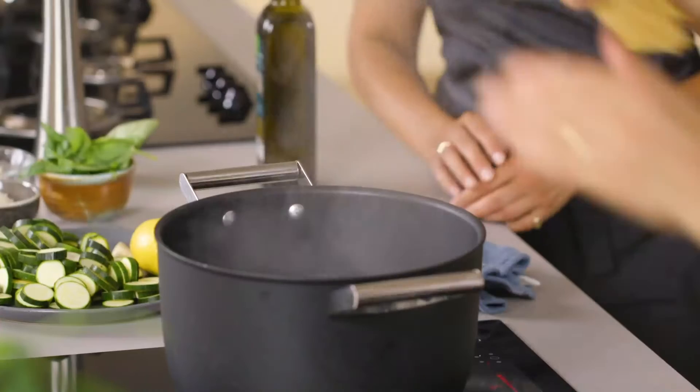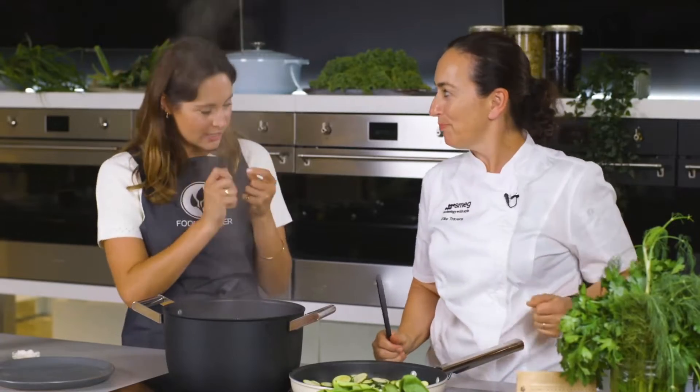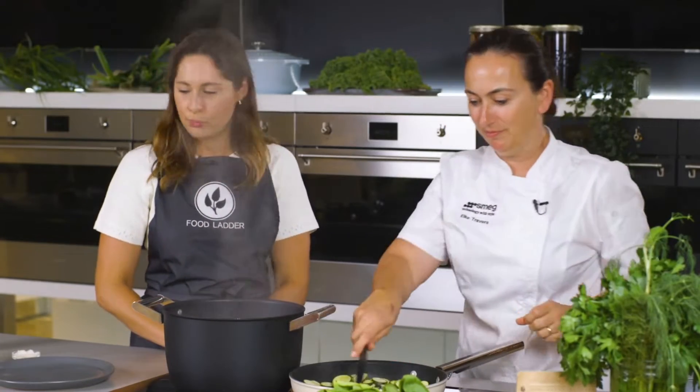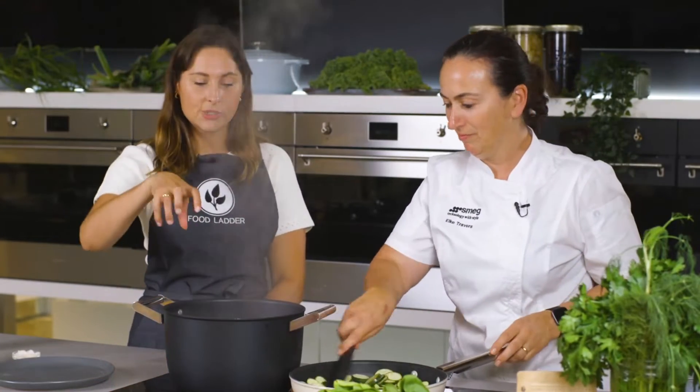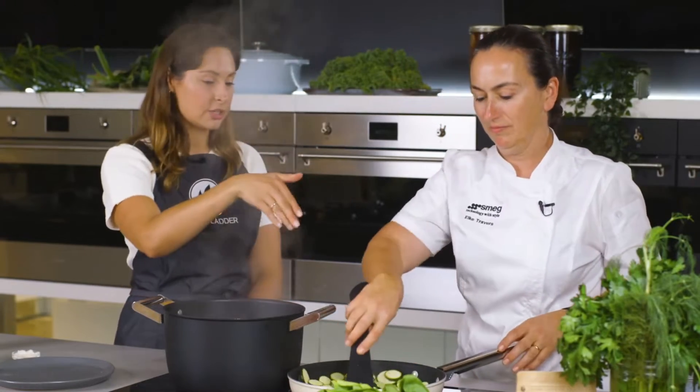The water's come to the boil, so in goes the pasta. We cook the pasta to al dente. What we do is with some tongs we literally just take out the pasta once it's cooked and put it straight into the saucepan with the zucchini.